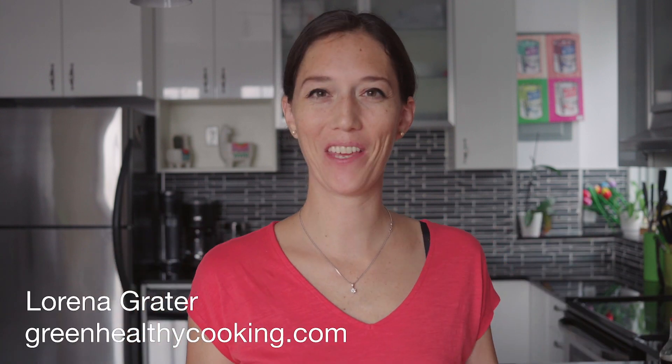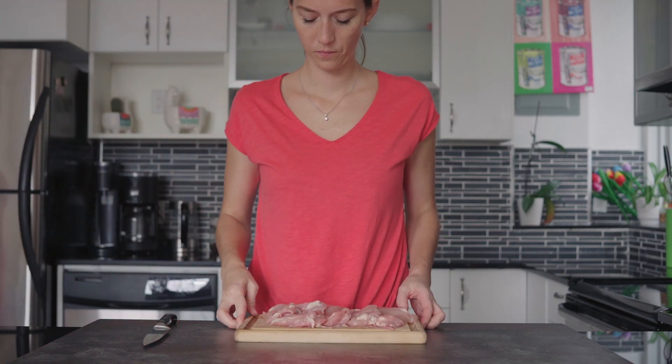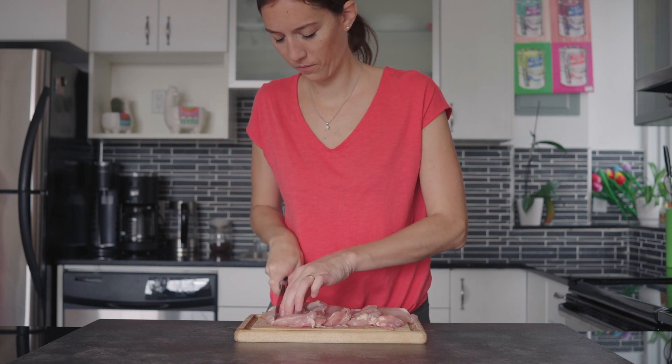What's up guys, welcome back! I'm Lorena from A Green Healthy Cooking and today we're going to make a super simple chicken and broccoli recipe. The first thing that we need is about a pound of chicken thighs.